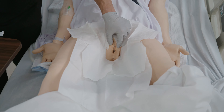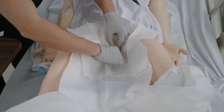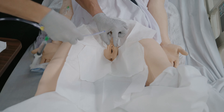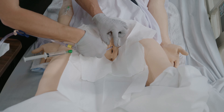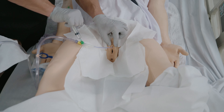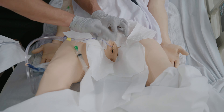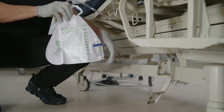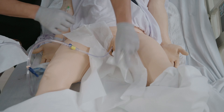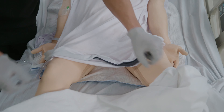Clean the urinary opening using one swipe per swab. Use the non-dominant hand to gently separate her labia. Using the sterile dominant hand, pick up the catheter, holding it loosely, and insert into the urethra opening. Inflate the balloon, then carefully pull the catheter to make sure it's in place. Connect the drainage system and attach it so the bag is lower than the bladder level. Dispose of the supplies and wash your hands once completed.